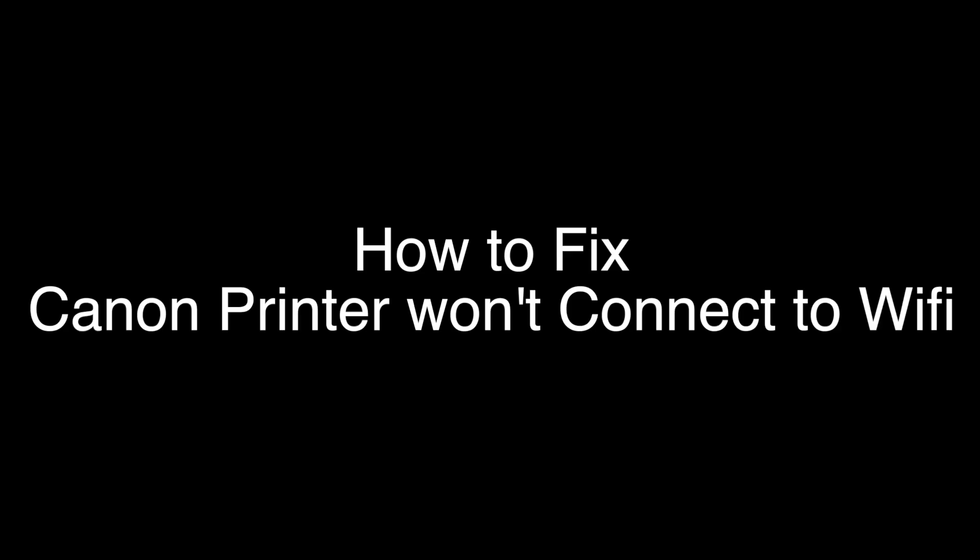Today we're going to show you how to fix your Canon printer if it won't connect to Wi-Fi. We're going to show you several methods for fixing this problem. If you stay with us all the way to the end of the video and try each of these methods, there is a very high probability that this problem will be solved for you.